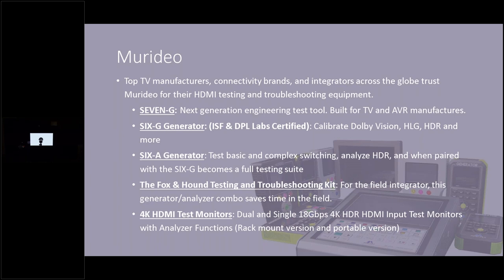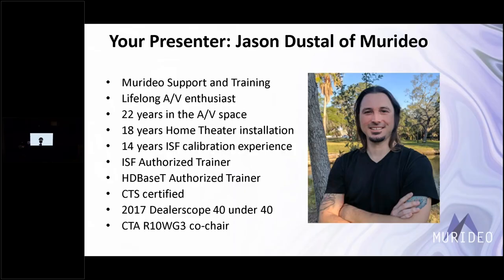Today we're going to be using the Meridio 6G generator. We also have an analyzer and the fox-and-hound kit, plus 4K HDMI test monitors. Visit meridio.com for more information. My name is Jason Dussel — I've been with Meridio four or five years. I got into this business because I grew up around it; my great-grandfather was a TV and radio repairman. I've been doing calibrations for about 14 years, done thousands of them. My favorite thing is making TVs and projectors look accurate — getting correct skin tones, visible shadows, that type of thing.